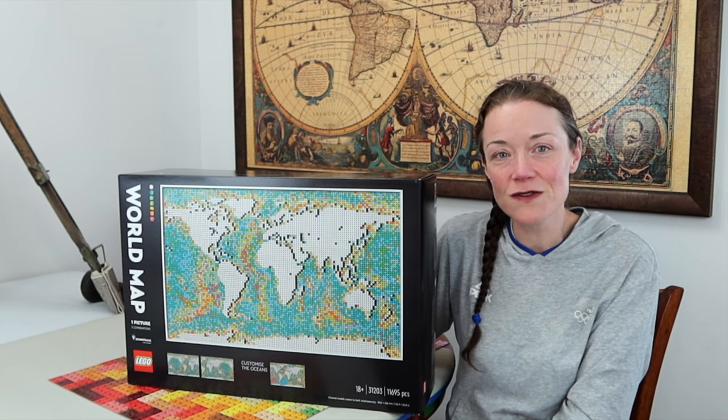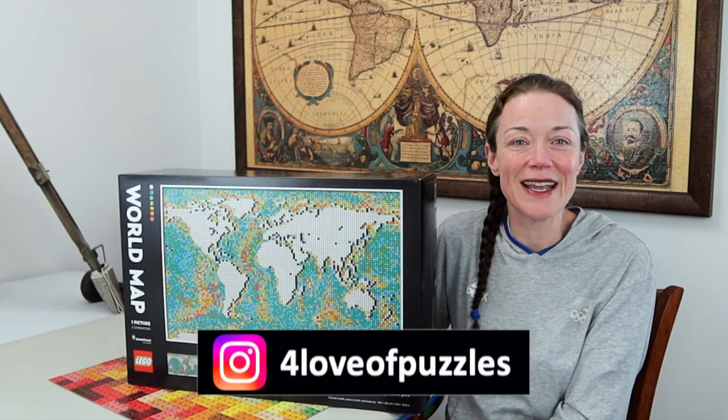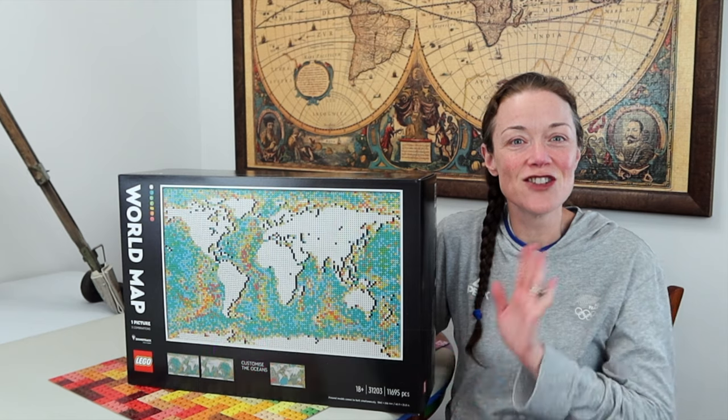Hope you're having a wonderful day. Thank you so much for being here — I really appreciate it. For the love of puzzles, I hope you enjoy my videos. Please consider subscribing, and until next time, ciao!